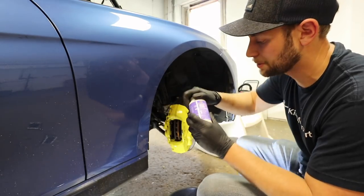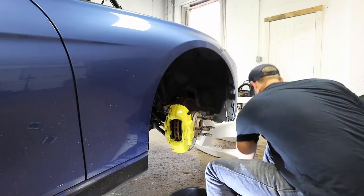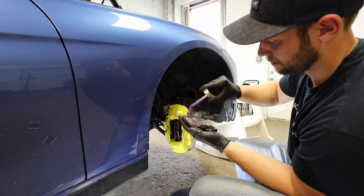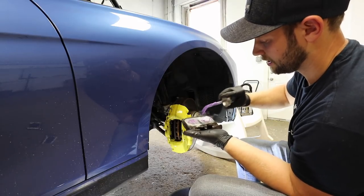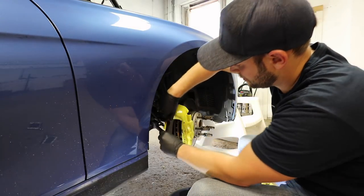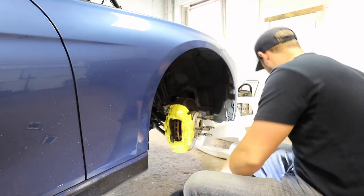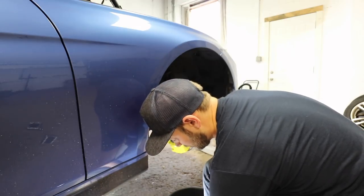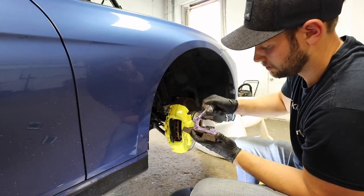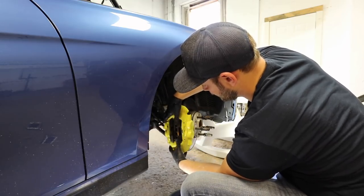Now I'm going to lubricate the back of the brake pads — just a very small amount of lubricant on these little circles that show where the pistons are pushing in. It's going to eliminate any brake noise. When you're doing this, make sure you never put it on the actual face of the brake pad — that would be bad. Put the grease side towards the piston, slide that all the way in, then do the exact same thing on the other side.